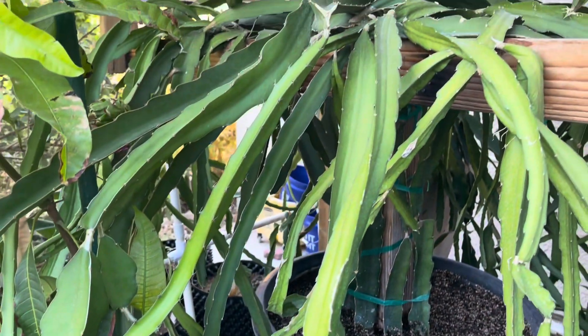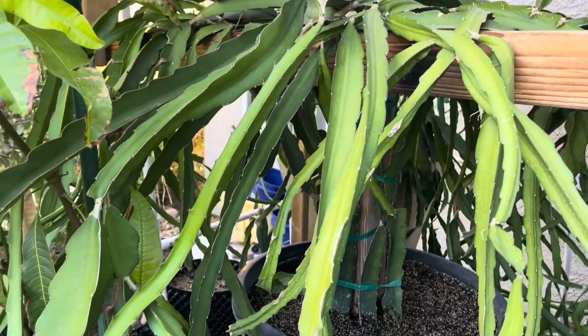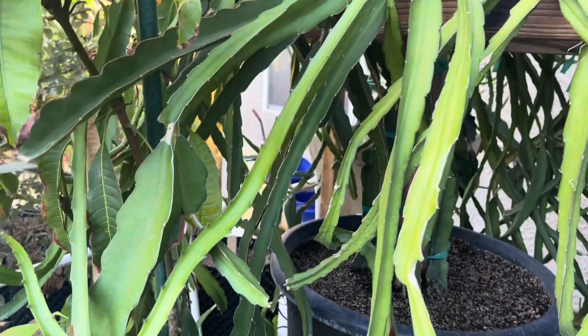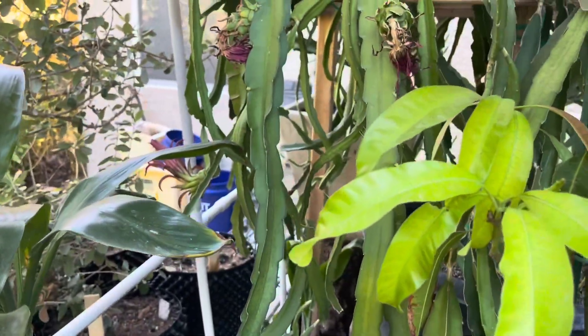They blossomed for the second time. Well, I guess that's the way dragon fruit grows, you know. It's new to me, ja people. It's new to me.